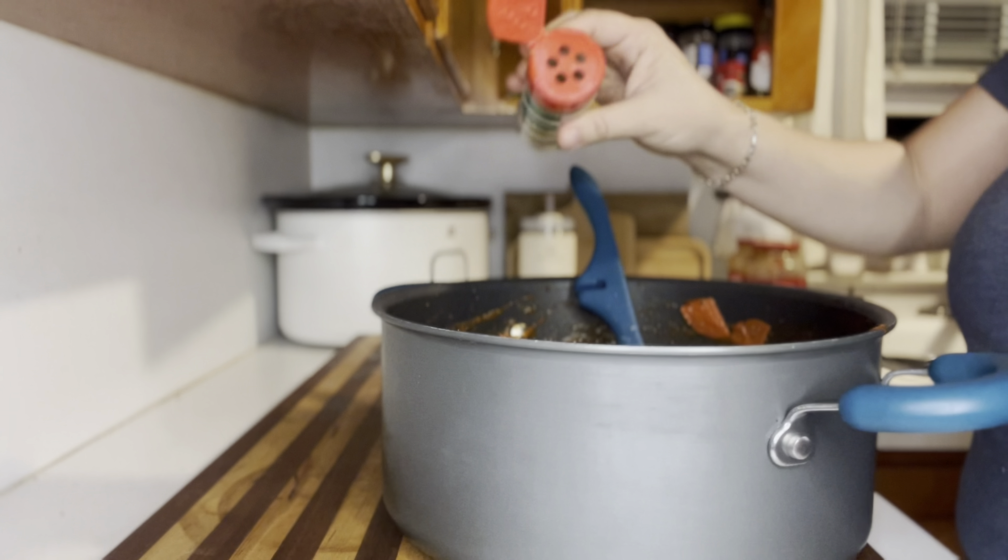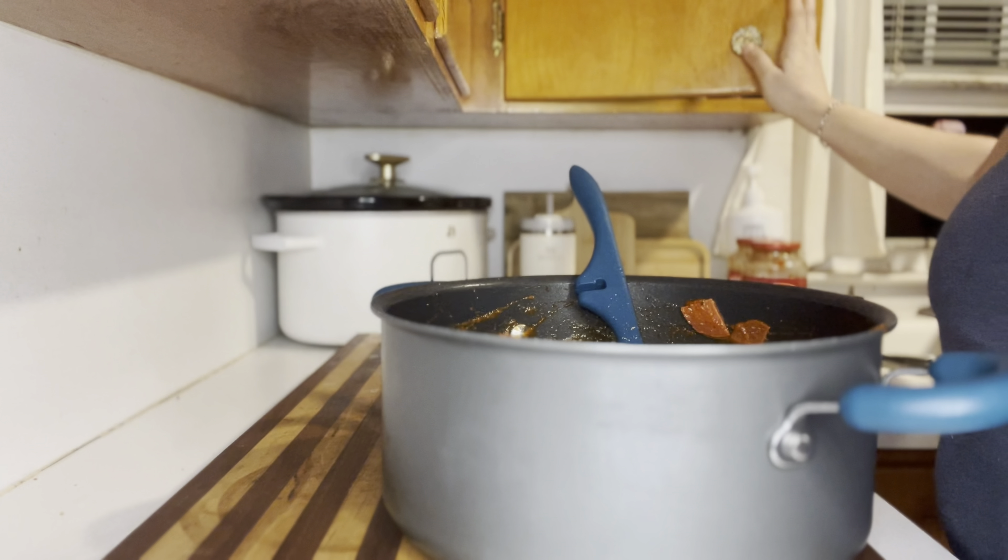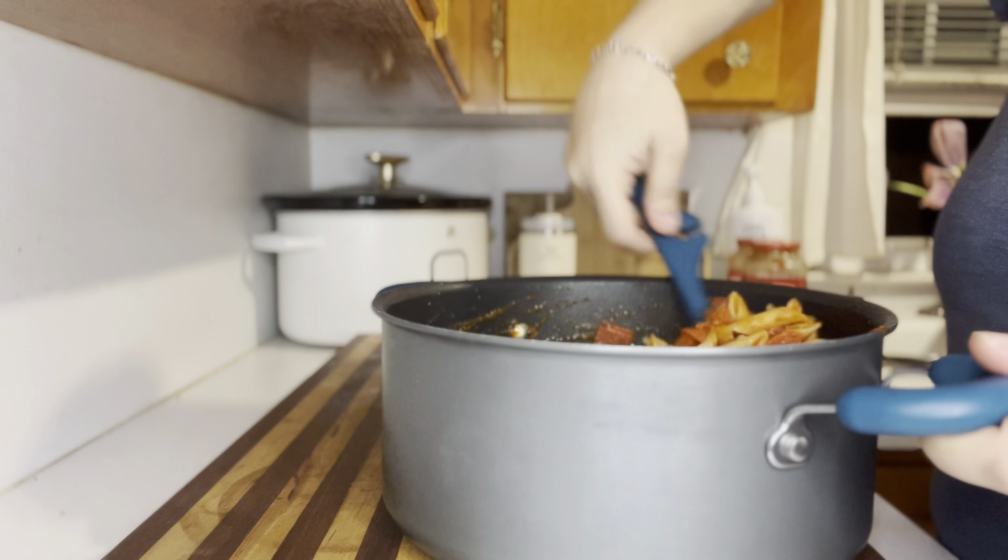Now if you want to do like I did and add a little bit of Italian seasoning in there just to give it a little extra flavor, absolutely do that — but you don't have to if you don't want to.